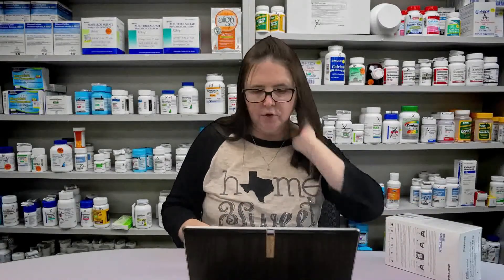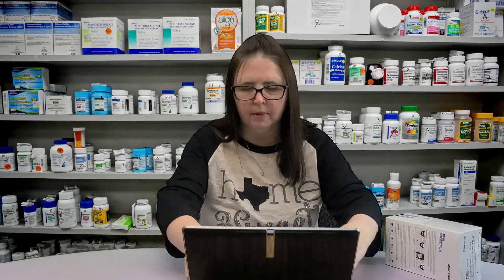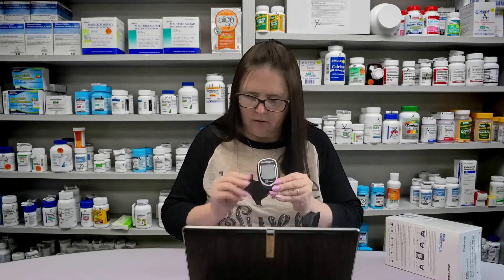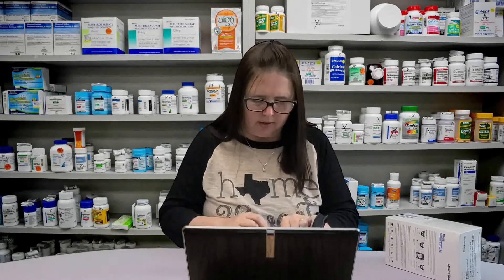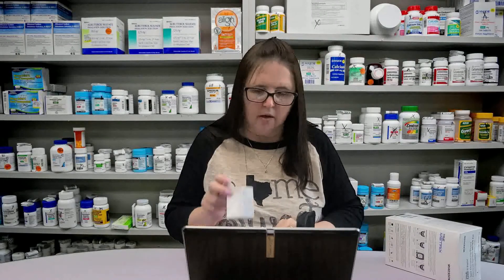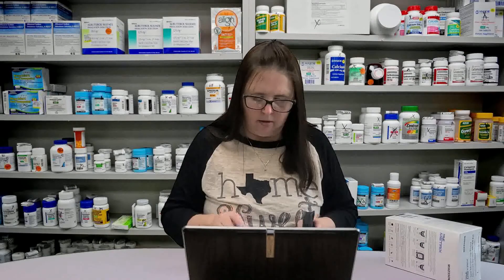So you've chosen the True Metrics glucose meter system. It includes the meter, ten test strips, a lancet device, and ten lancets. These all expire on October 31st of 2021. It also includes an owner's manual, a carrying case, and a logbook to document all of your test results, so that if you need to take it to the doctor's office you've got it all together.